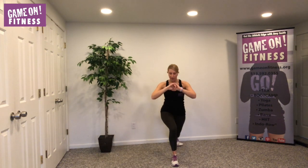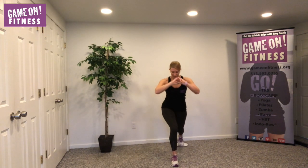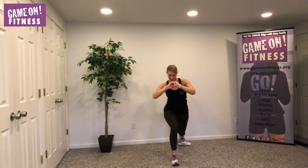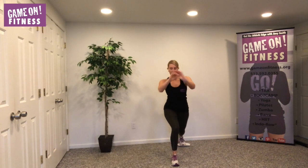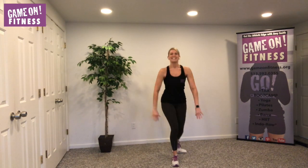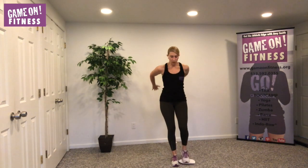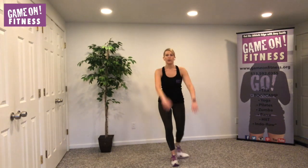Curtsy, here we go — eight, seven, six, five, four, three, two. Back to that lunge — up and back. Seven, six, five, four, three, two, one.